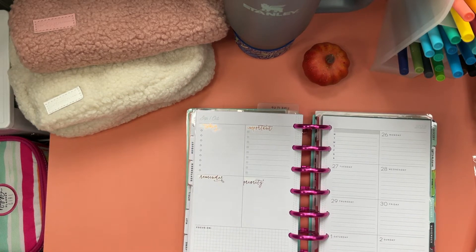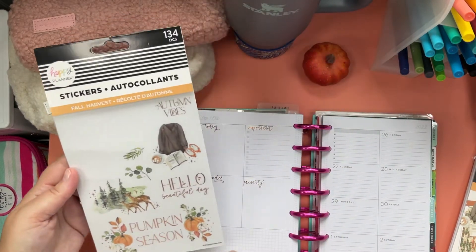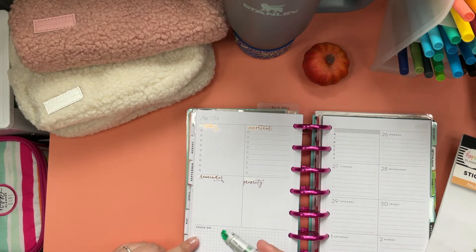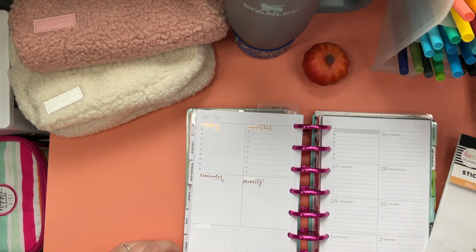I also have the fall harvest sticker sheets and I might just put pumpkin seeds in here, so we might white out the 'focus on' — we don't want that.